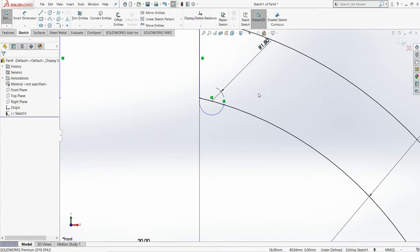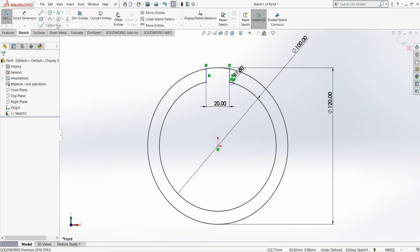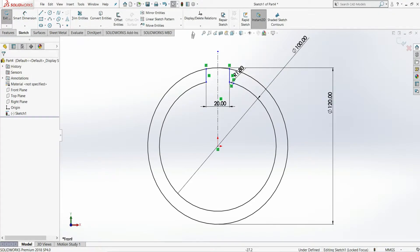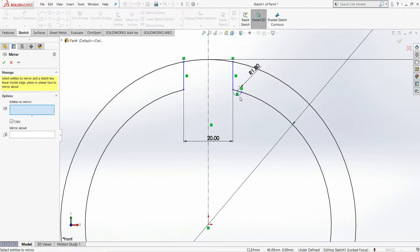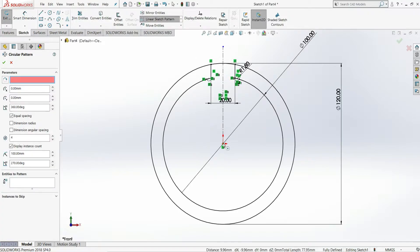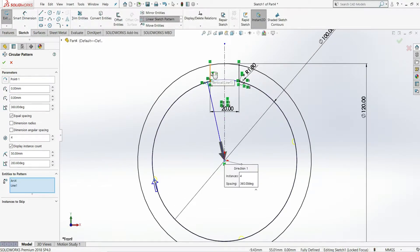Zoom out by pressing F. Select the centerline tool and draw one centerline. Right-click and select mirror entities, select this arc, then select this centerline as the mirror axis. Now we need to apply a circular sketch pattern — select circular sketch pattern, set the origin as the center point, and set the number of entities to 8.